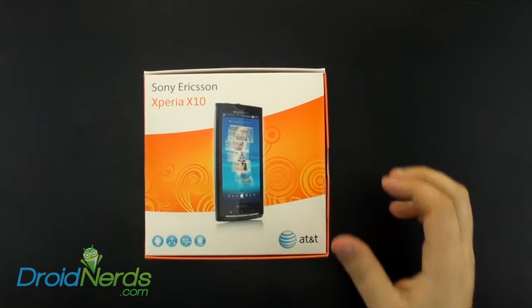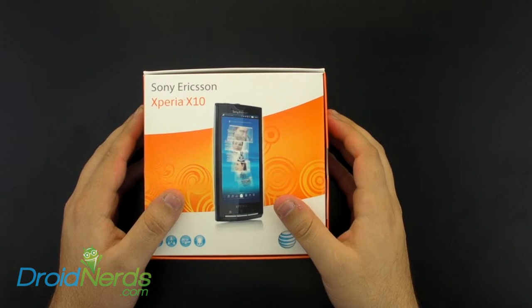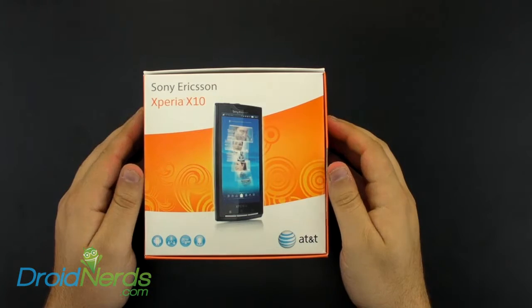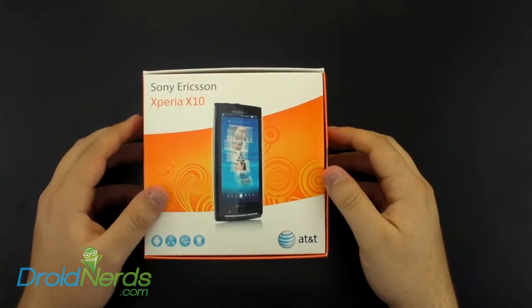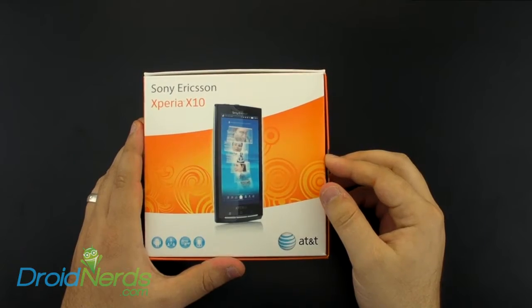Hey everyone, Chris here from DroidNerds.com with an unboxing of the Sony Xperia X10 on AT&T. Let's go ahead and open up the box here and see what we have inside.